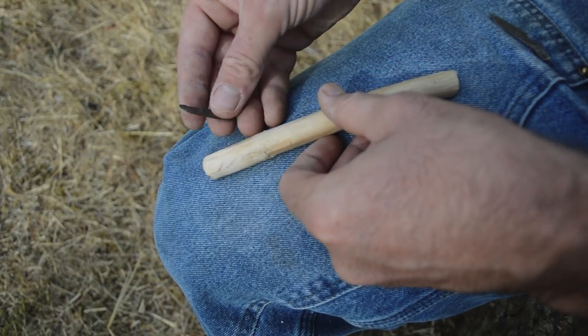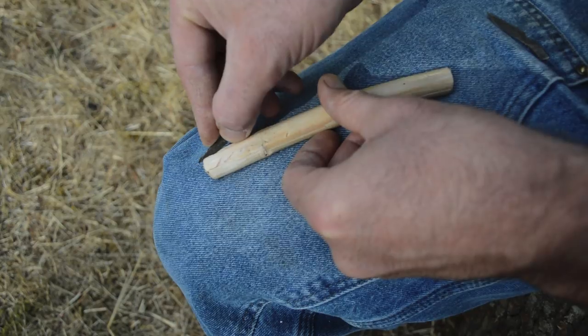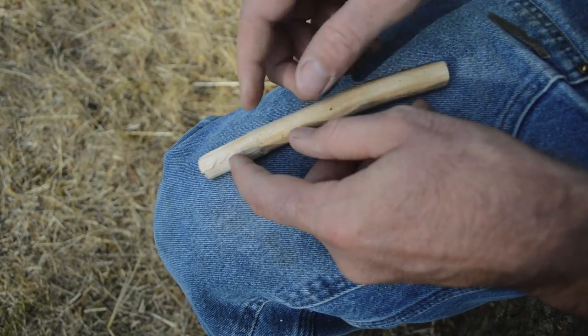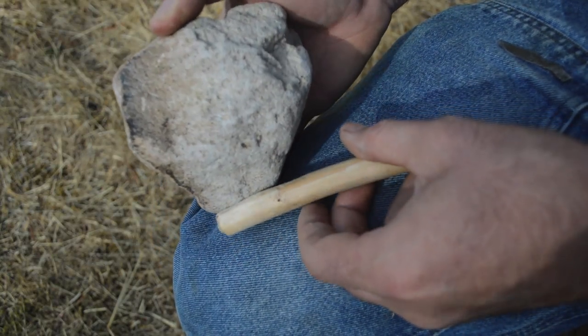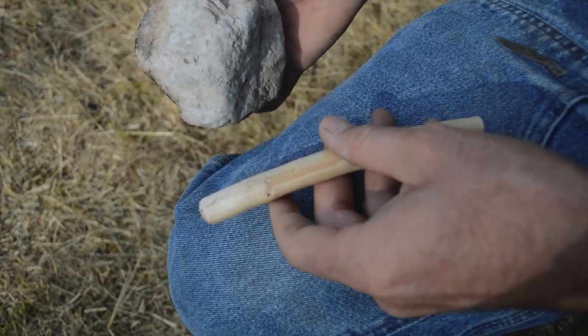I've already started the groove here and I'm using a small triangle piece of basalt that works like a saw — just work it back and forth and once that groove is deep enough we'll put in the blade and it'll be perfect. To smooth out the rough areas I'm going to use this piece of pumice — it's really abrasive and when you work it back and forth it works just like sandpaper.